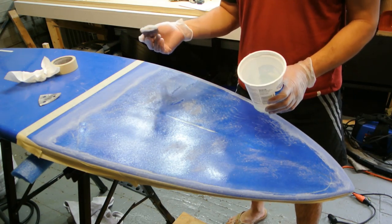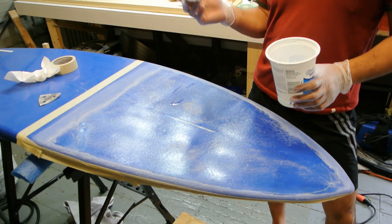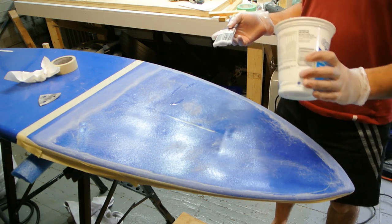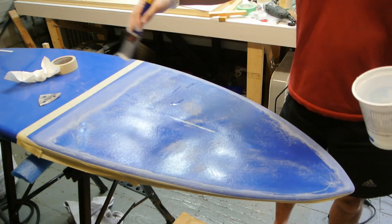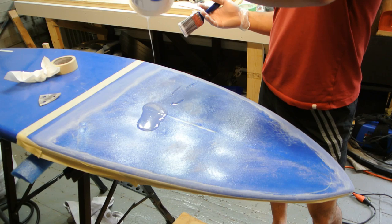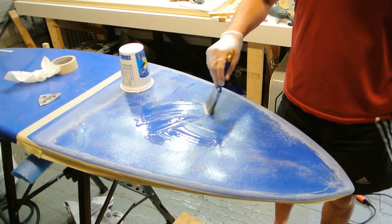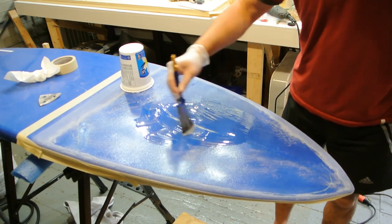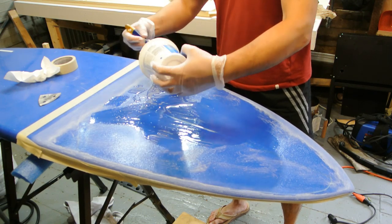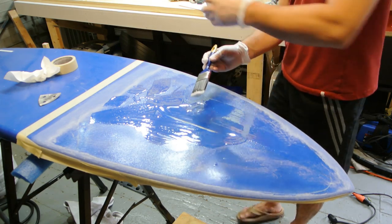I've mixed up another batch of epoxy with some Additive F. If you don't know what Additive F is — if you're using epoxy — it really helps the epoxy flow, sets a little bit better, and makes it easier to sand. Additive F also helps prevent fish eyes; it's a surfacing agent. I've vacuumed all the dust off and I'm going to pour this out and coat the bottom of the board with a brush. There is a minimum amount of epoxy you need or else you'll get fish eyes because of surface tension.